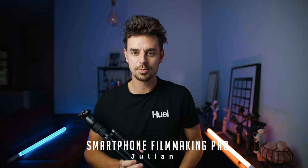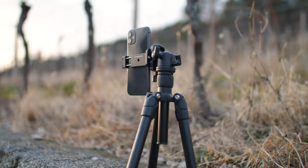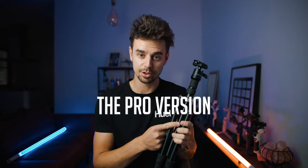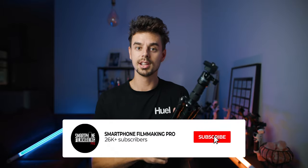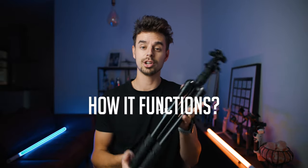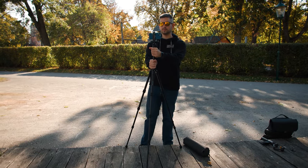What's up everybody, my name is Julien. I'm the creator of Smartphone Filmmaking Pro and I'm super excited to have you all. In the past I have already reviewed a tripod that looks very similar to this one, but this is the Pro version — the beefed up version. In this video I'll show you what is different from the basic one, how it functions, and ultimately we will find out if this is the right tripod for you.